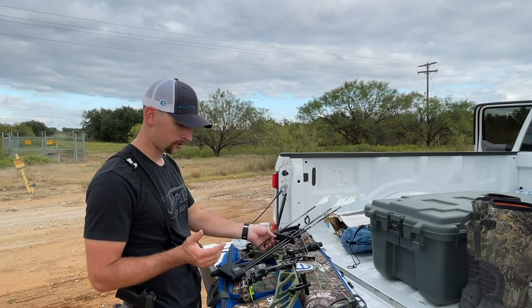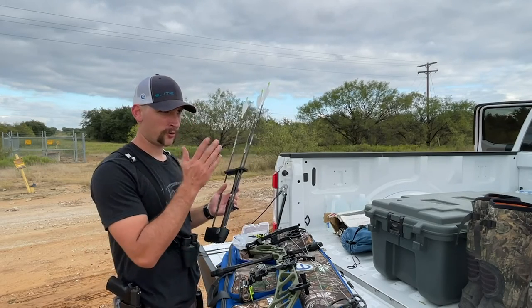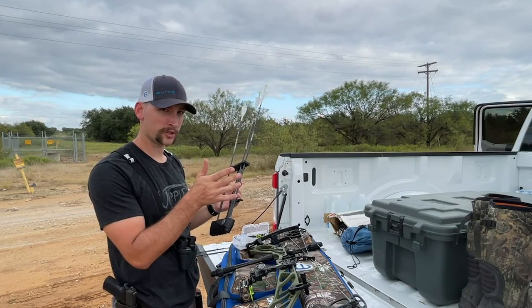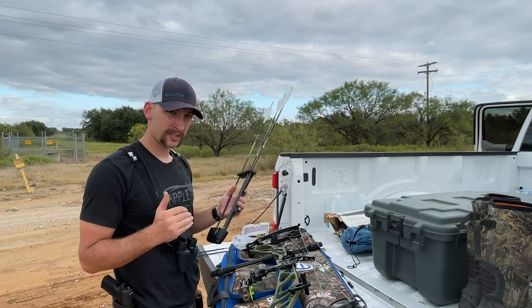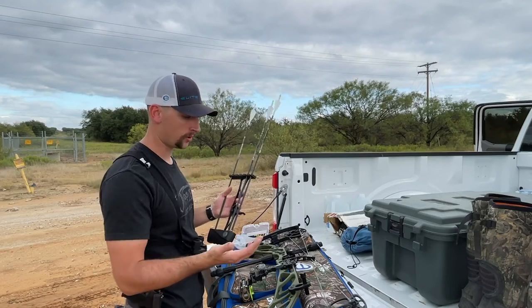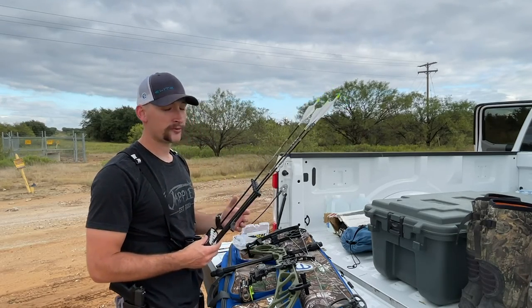For example, between my 40 and my 50: at 40 to 43 yards I use my 40 yard pin, at 44, 45, 46 I split the difference, and at 47 to 50 I use my 50 yard pin. That's different than what I just told you for the 20 yard pin, so the only way you figure that out is by shooting your bow.